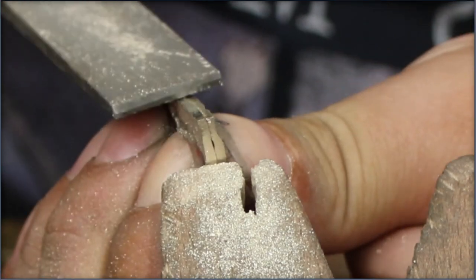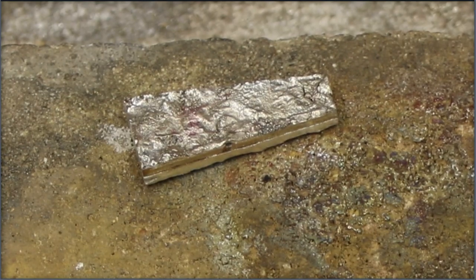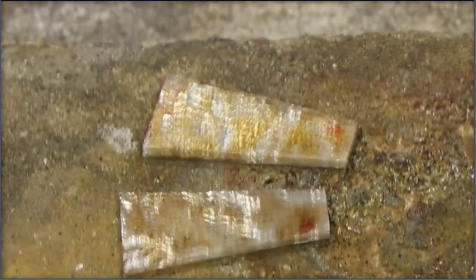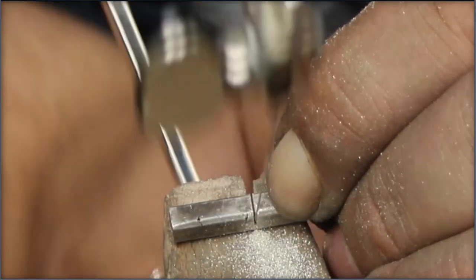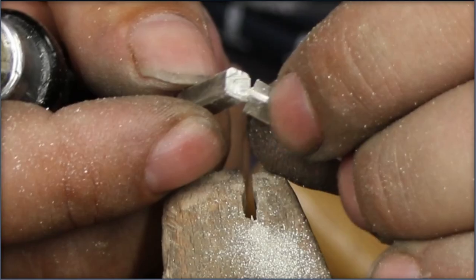Once we have roughly the same dimensions it's time to separate, and I do that by applying a flame. Make sure you do this in a well-ventilated area. After creating a few more smaller pieces, it was time to solder.